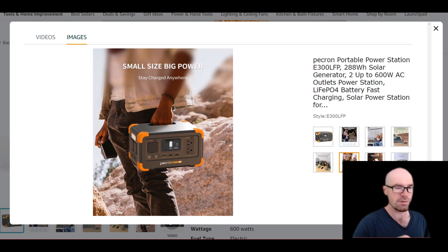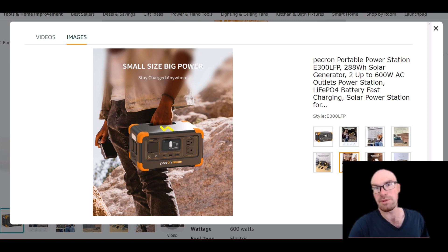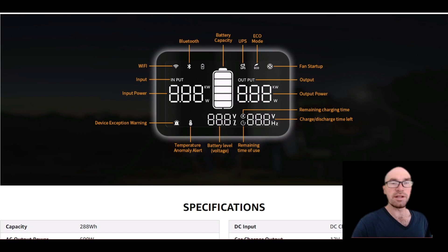Unlike BlueEddi, which dropped the wireless charger to put the handle there, this one gives you both — the tucked handle and a wireless charger on the flat top. They even added a little light on the side of the unit, and to me no power station is complete without one.